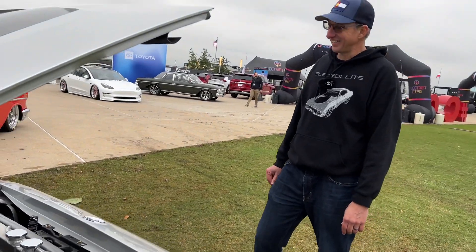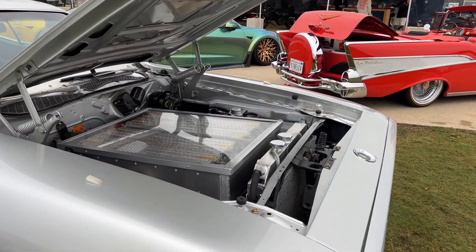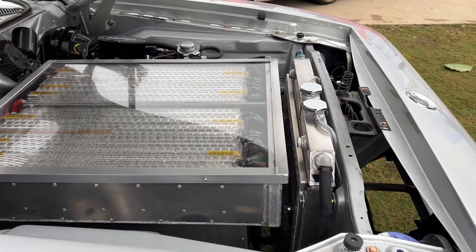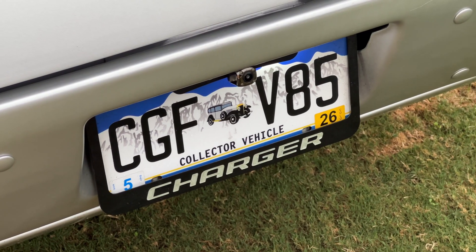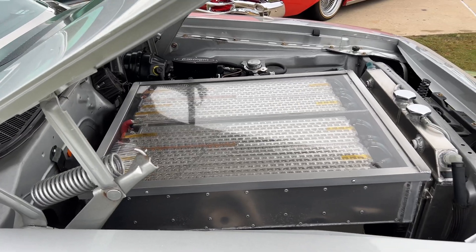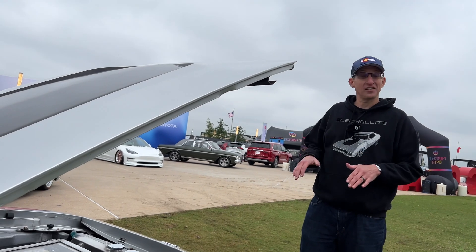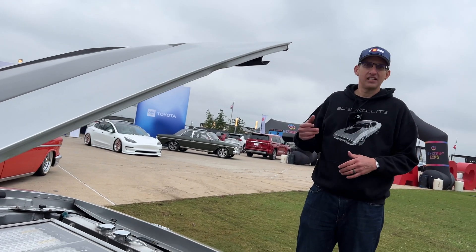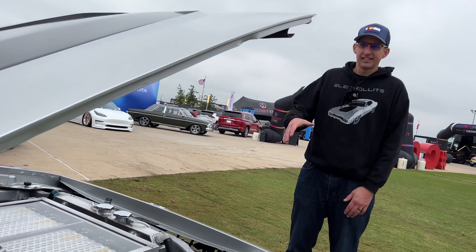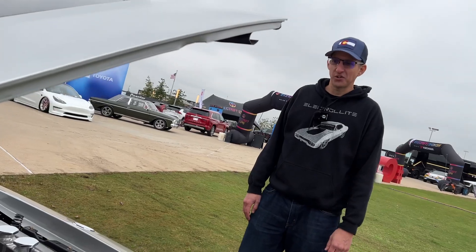No wonder you go through tires. That right-now power is what makes these so much fun to drive. I call it a street fighter — I still go out to cruise nights and look for other fast cars. With a gas car, you've got to be in the right gear or have your turbo spooled. With the electric, it's just always ready to go — you just hit the pedal and you get full torque.